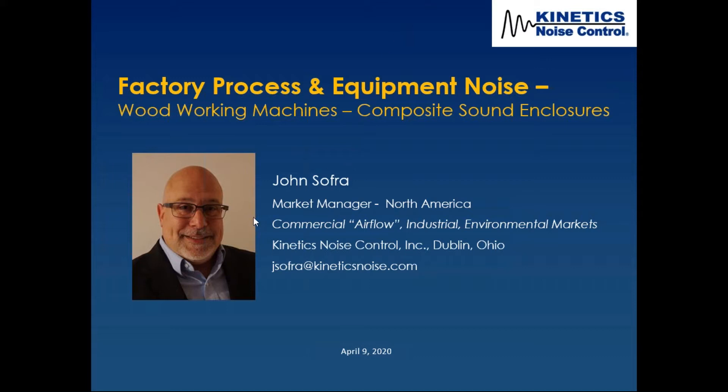Today we're going to focus on the industrial market. I've been in the business of acoustics and airflow design, and particularly conveying, for about 30 years now. What we wanted to do was take a little bit of time to talk through a case study.